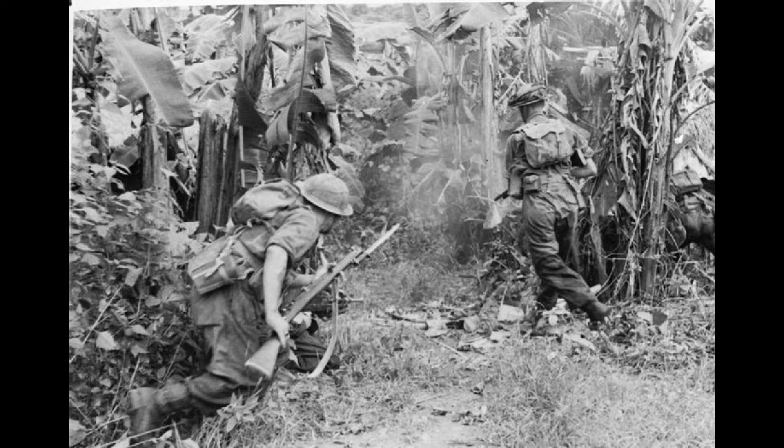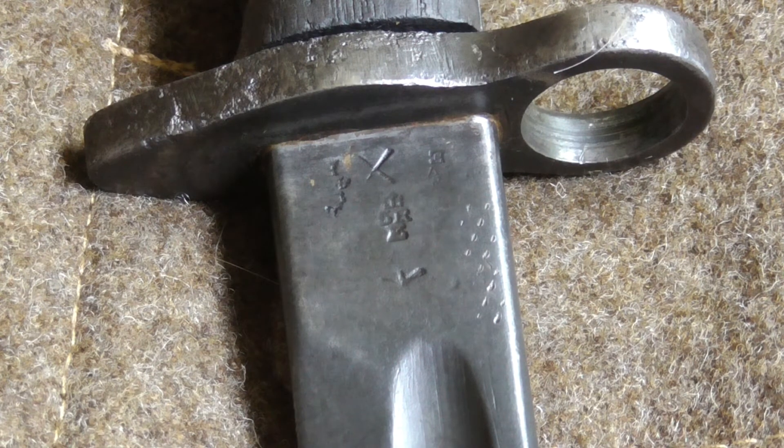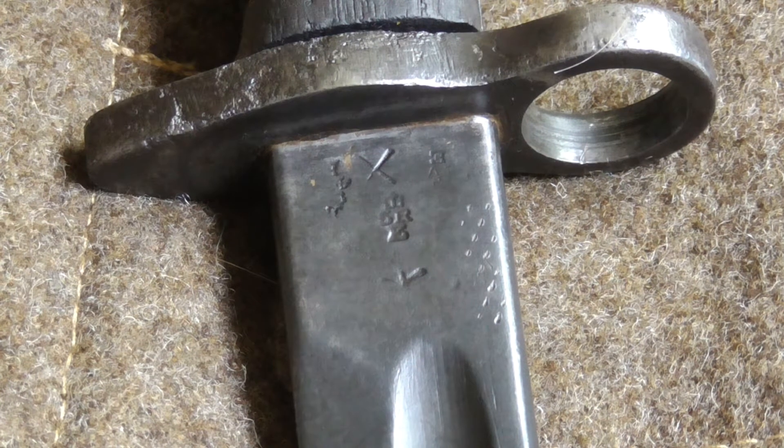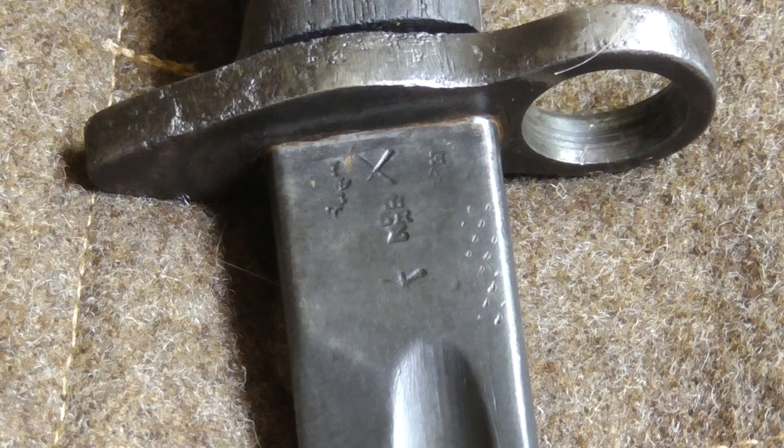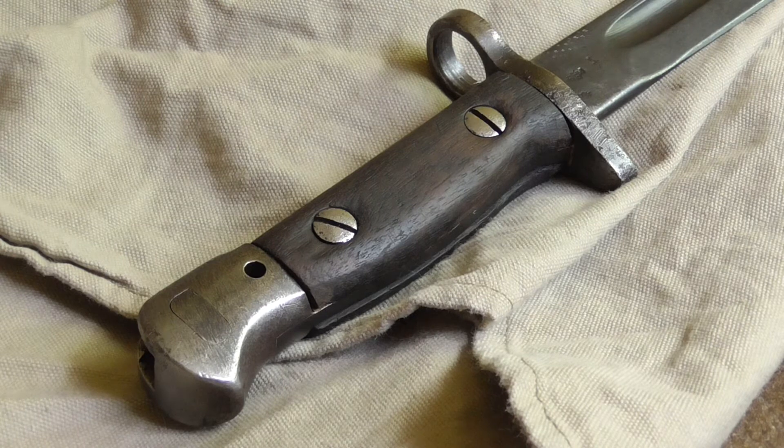What I noticed next was that there are two separate numbers: 8 and 16. According to information which is common knowledge amongst collectors, this refers to the moment when the bayonet was actually produced and put into service - that would be October of the year 1916. This means the bayonet was actually in service during the First World War and was probably also used during the Second World War as well.